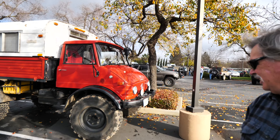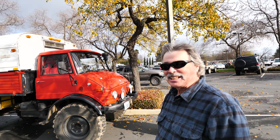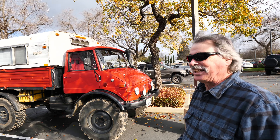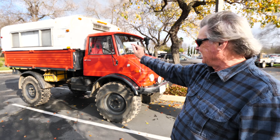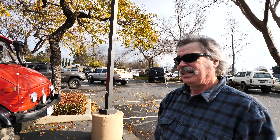Pretty much everything about it is stock — the tires are stock size too. The camper was modified to fit in the back, and it fit right on. The only thing added was a three-quarter inch piece of plywood underneath so the bed sides would fit underneath the actual camper part.